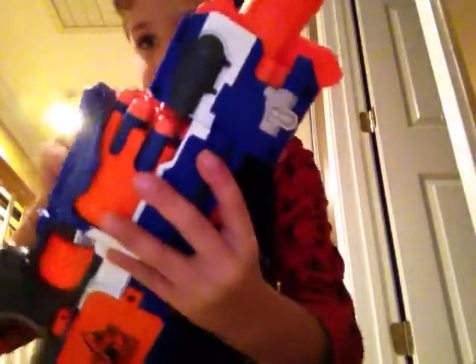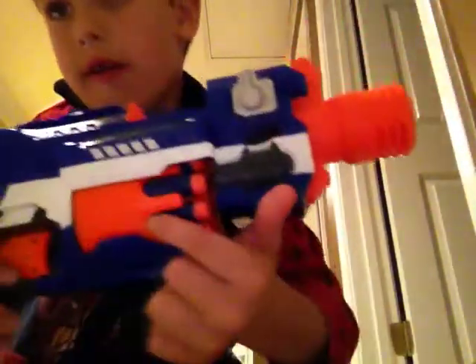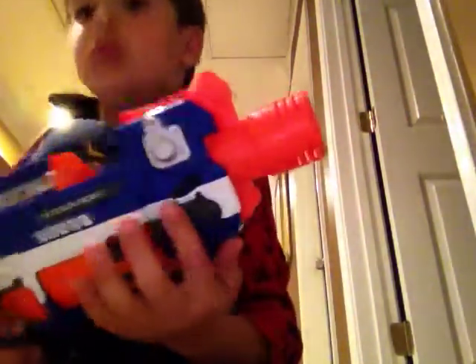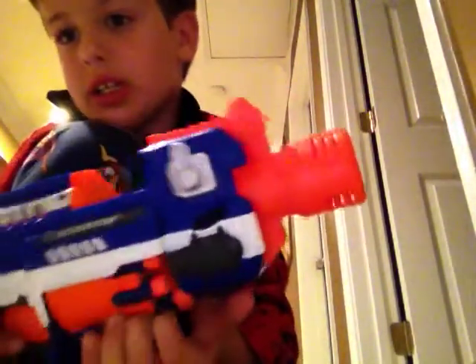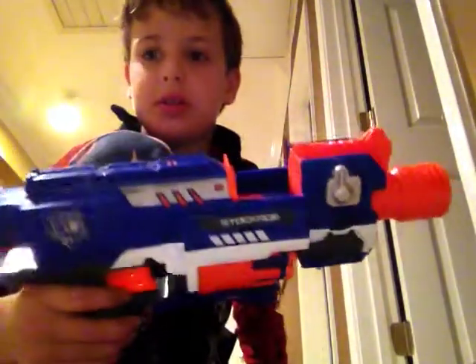There's a magazine right here — this whole thing holds 10 bullets. So you get the main point. And there's this hat piece that goes on — don't put it back on.